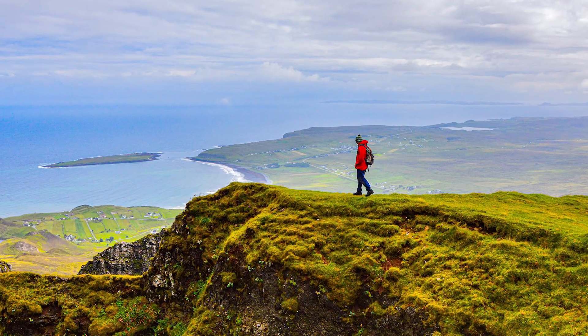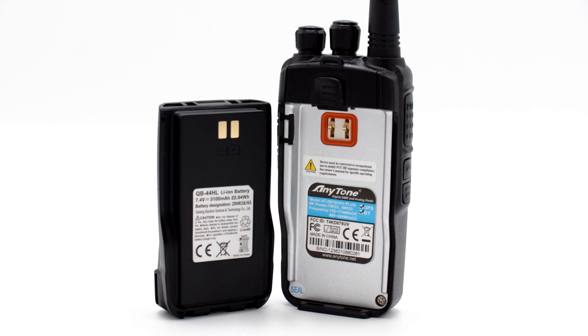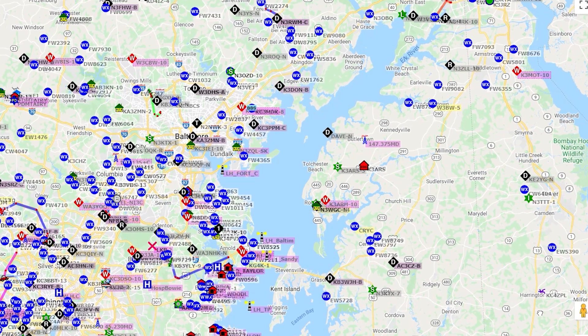So if there ever comes a time when you get lost, you'll be able to send and receive key GPS data to get you to safety. However, APRS is mostly just a fun way to see where other hams are traveling and where they are making contacts.